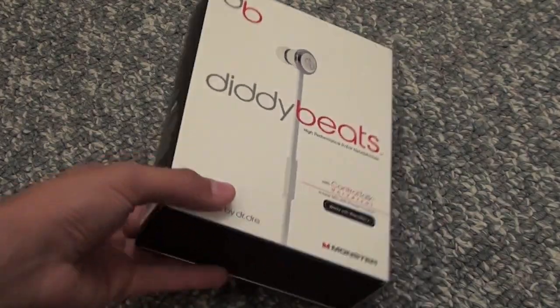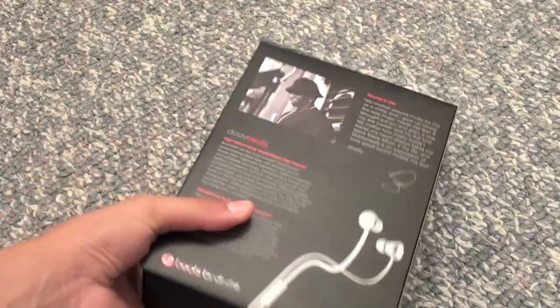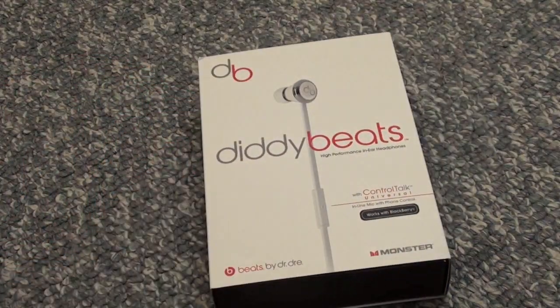I've already unboxed these, so I went over basically what comes inside the box — the carrying case, the ear tips, and all that sort of stuff. So if you want to see that video, check it out and look through my other videos. And here, let's start the review.